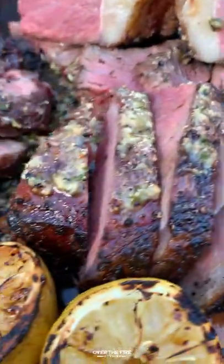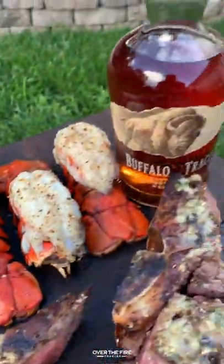Simple, savory, delicious recipe. You can find this whole thing at OverTheFireCooking.com or link below. Cheers!